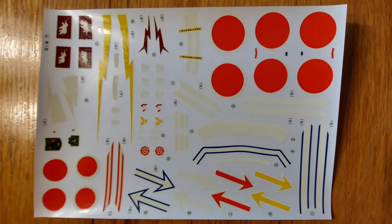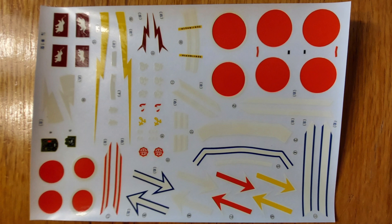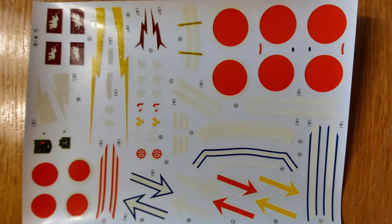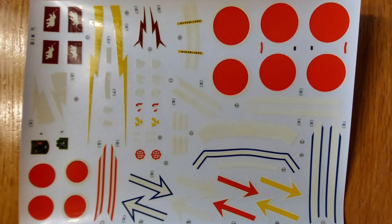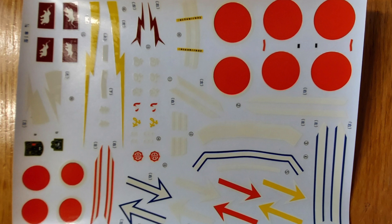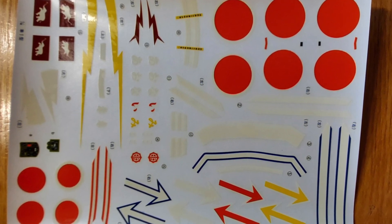Next up we have the decals. This is a weak area of the kit. These decals are just really old — the white has yellowed a bit over time. Also the national markings are a bit vibrant, very orangey, and to me they don't look quite right. So I'll probably replace these when I do build the kit.